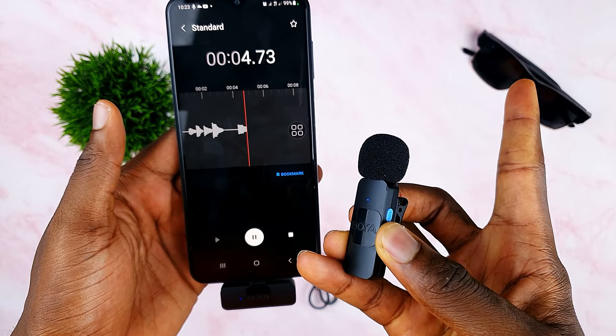I have actually been using the Boya BY-V20 microphone throughout this video. Let me know what you think of its audio quality in the comments below — rate the audio quality from 1 to 10, with 1 being the worst and 10 being the best audio quality.